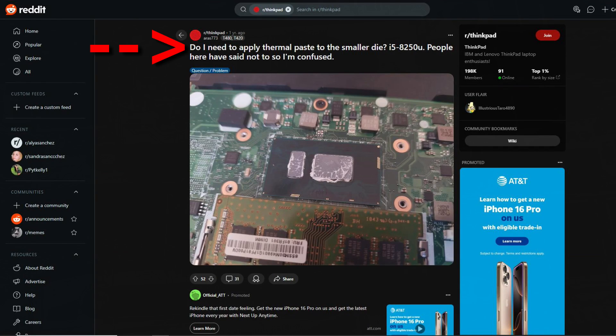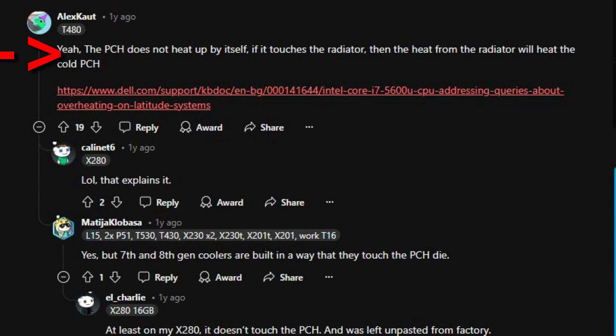My first thought was, did they forget to put paste on the smaller die, the PCH? I looked online and someone on Reddit said it's meant to not have paste on the PCH. Why? Because if you put paste on it, it connects to the heat pipe and that draws heat from the CPU, causing the PCH to overheat.